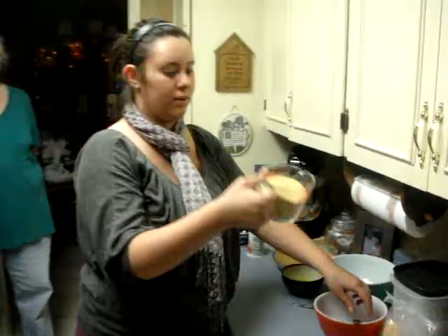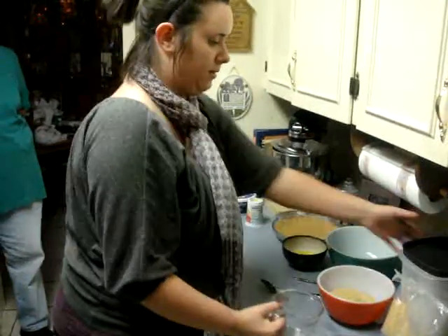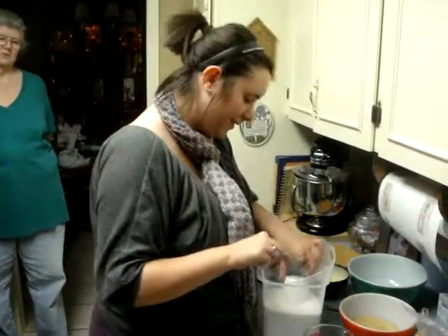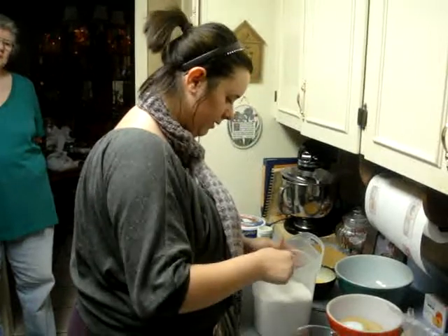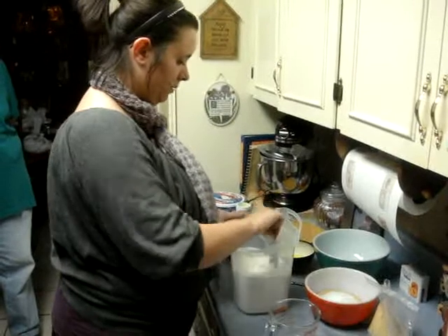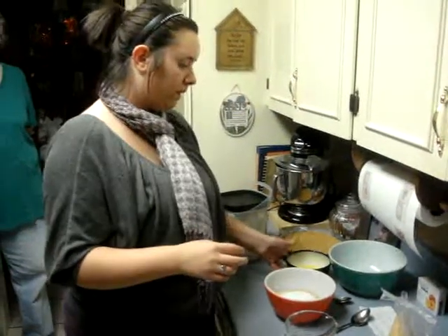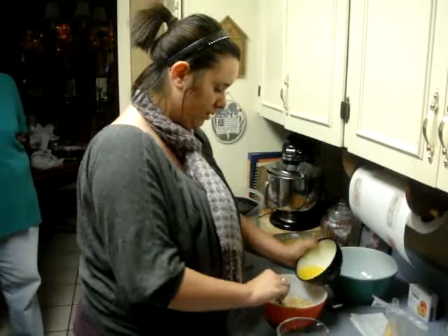You start off with 1 and 1/4 cup of graham cracker crumbs and three tablespoons of sugar, but we always add a little more. Now we have 1 and 1/3 cup of melted butter and you slowly pour it in and mix it all together.